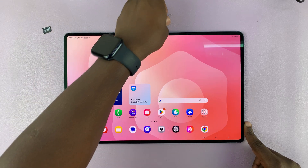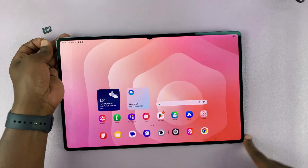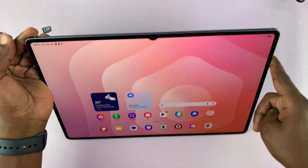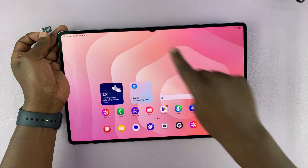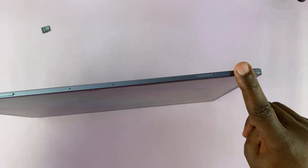To do this, all you need is a SIM ejector tool which comes in the box of your tablet. To locate the SIM tray, just place the tablet with the front facing camera facing you, and then at the top there is going to be the SIM tray.